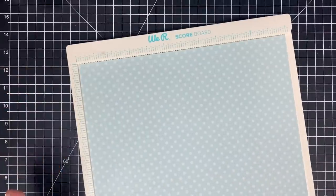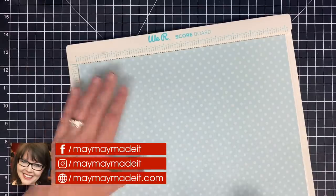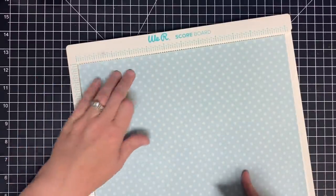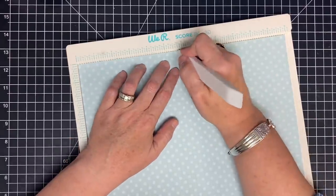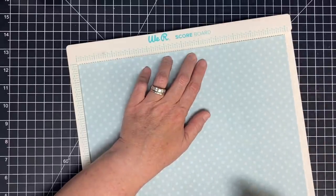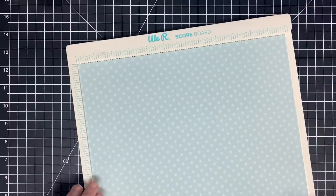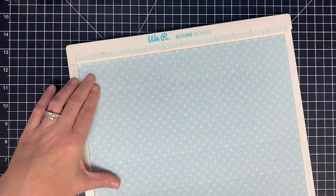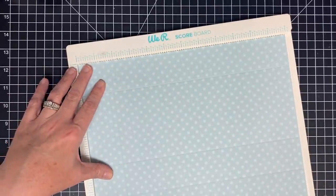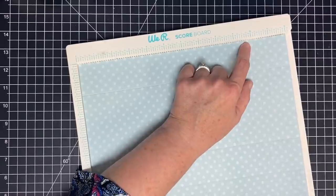I've taken a piece of 12 by 12 cardstock and my bone folder and we're going to do some scoring. The first score is at one and three-fourths. I'm using all of this cardstock to make it as big as I could. Then we're going to score at five and three-fourths, then seven and one-half, and then eleven and one-half. Now I'll turn this and score at one and three-fourths and at ten and one-fourth — and that's all the scoring we need to do.